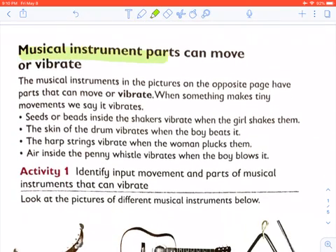Musical instrument parts can move or vibrate. The musical instruments have parts that can move or vibrate. When something makes tiny movements, we say that it vibrates. Seeds or beads inside the shakers vibrate when the girl shakes them. The skin of the drum vibrates when the boy beats it. The harp strings vibrate when the woman plucks them. Air inside the penny whistle vibrates when the boy blows it.